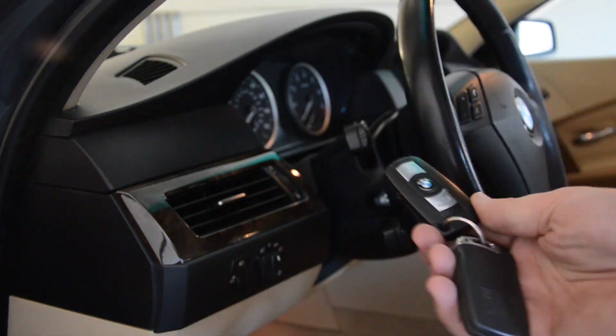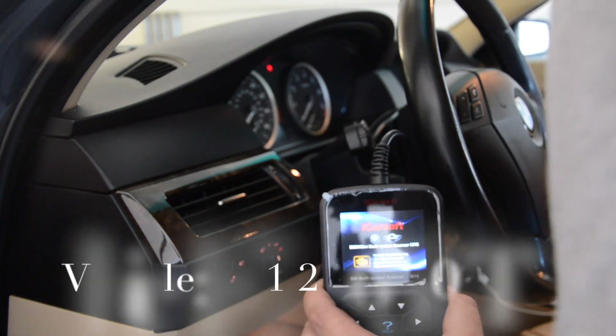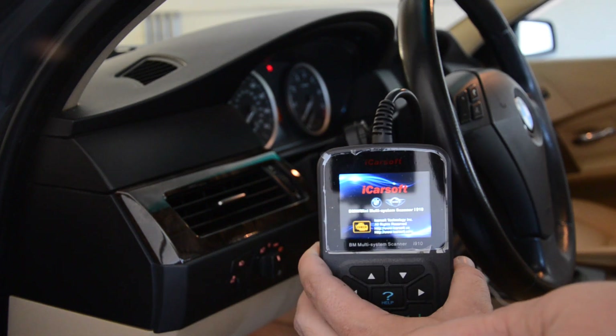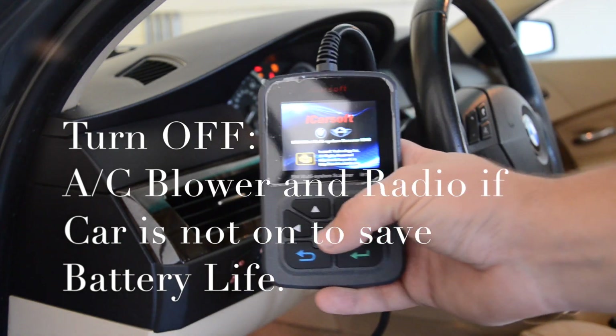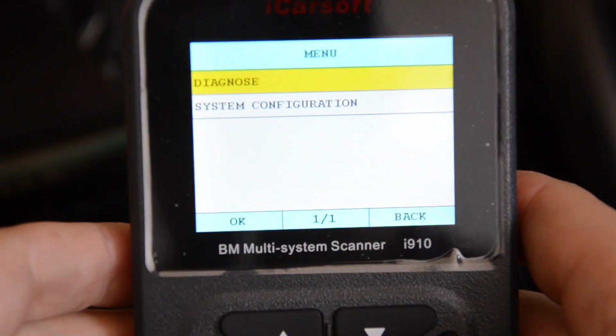This is what you got to do. Get your key, stick it in the ignition. By the way, I'm working on an E60 right now. Have the unit plugged in to the OBD2 port just like I have already. Press the start button. Do not press the brake unless you want the car to be running to read live data and all that sort of stuff. So hit Diagnose.